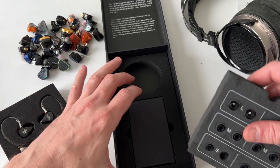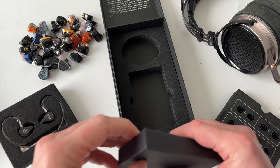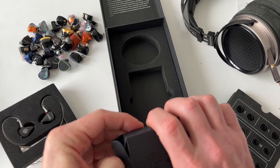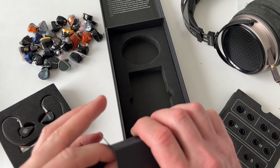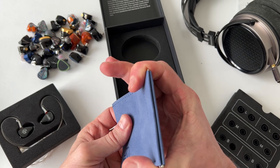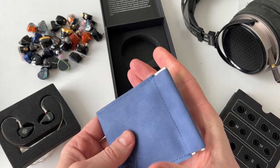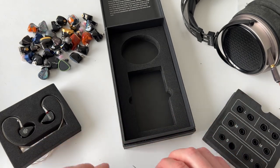Taking the earphones out — they don't include a carry case with this one, but they have included a pouch. Usually I complain about pouches being absolutely useless, but they've gone a little bit further in effort with this one. It's like one of those old coin purse style ones — nice material, a little bit harder wearing than just your average cloth pouch.